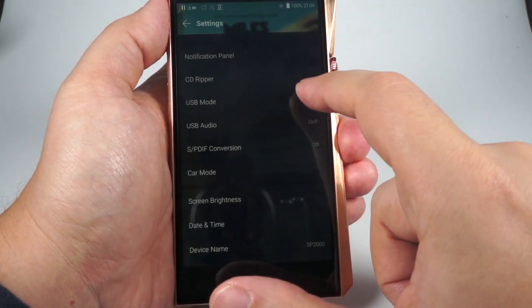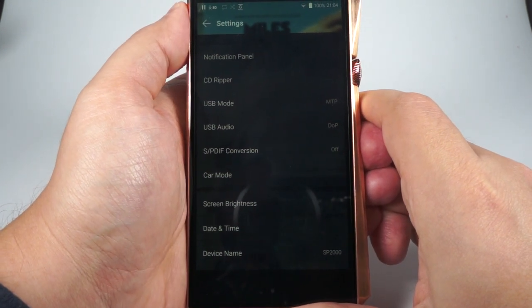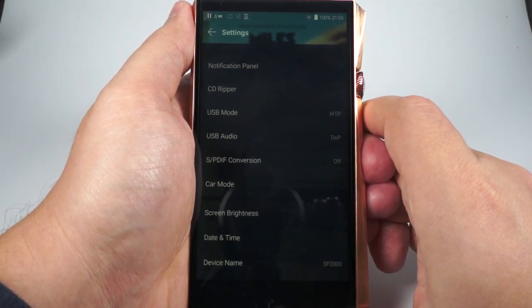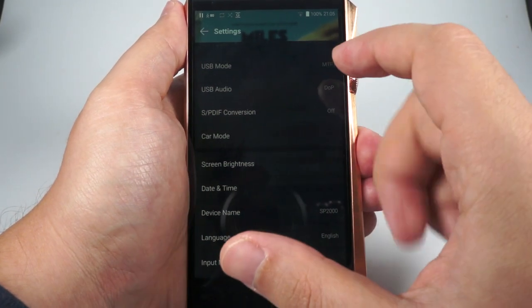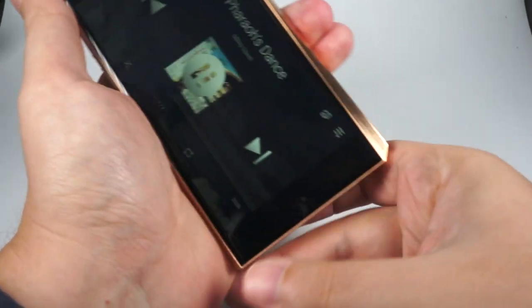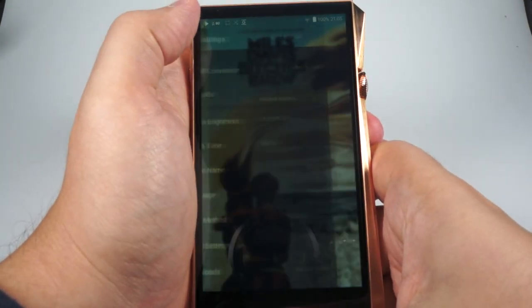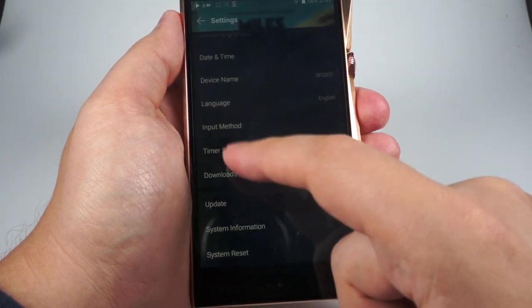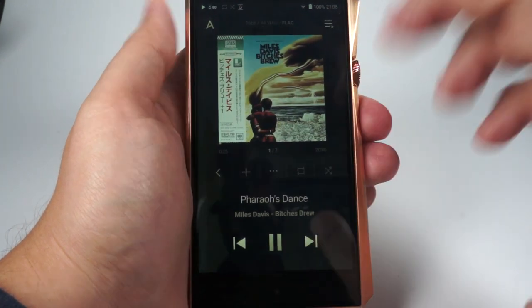Additional settings include CD Ripper, USB mode (Media Transfer Protocol or DAC mode), USB audio format, SPDIF conversion, Car mode — which gives you a bigger interface for driving — screen brightness, date and time, device name, language, input method, timer settings (sleep timer and power-off timer), downloads, firmware update, system information, and reset. To use it with a Mac you'll need Android File Transfer or a third-party file manager.